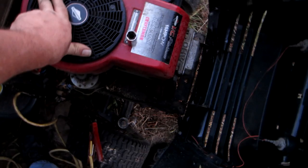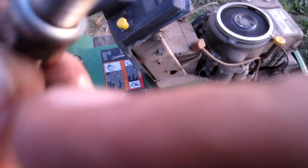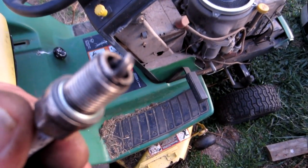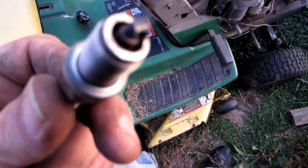But it still wasn't starting. So I pulled the plug out and of course it looked like it was fouled. This is the plug that was in it — it had all kinds of oil and gas both caked in the top of it.